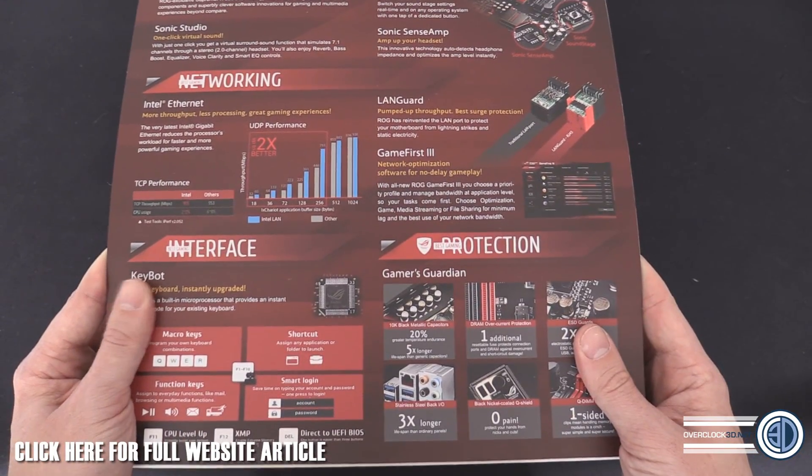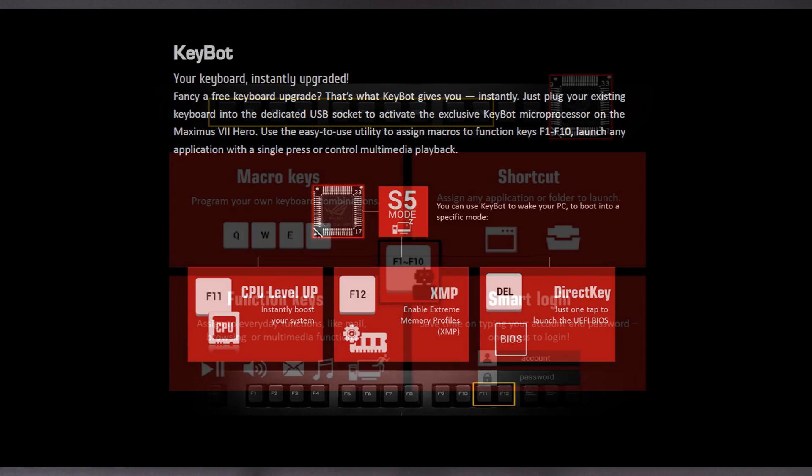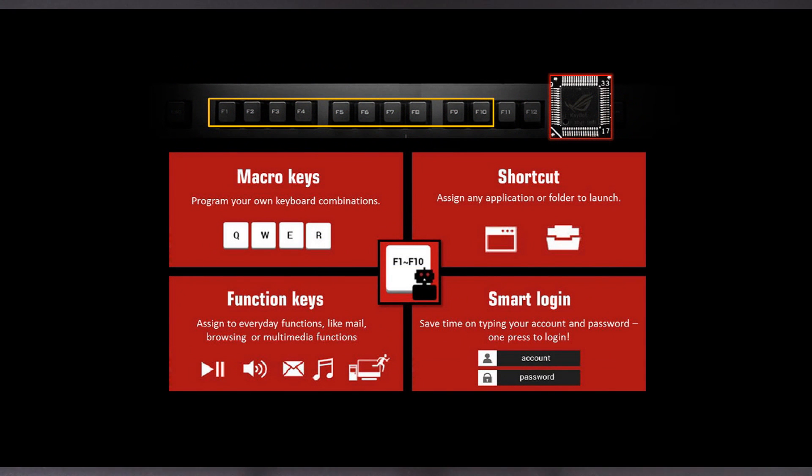There's also a keyboard feature worth talking about now. You can take your normal keyboard, plug it into the board, and it instantly gains new capability because there's a little microprocessor on the board that allows you to change macros. You can see that F11 and F12 can be changed between CPU Level Up and XMP profiles, and there are direct keys for the BIOS. F1 to F10 can be assigned to any number of other things — smart login, macro key shortcuts.